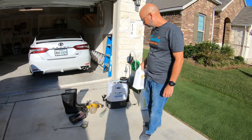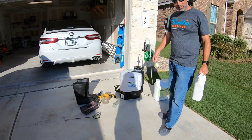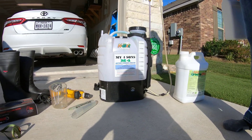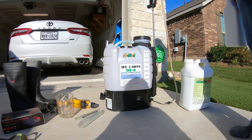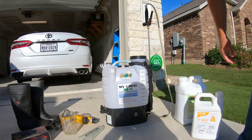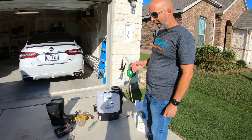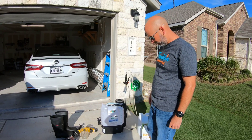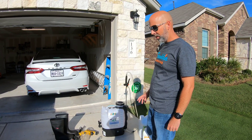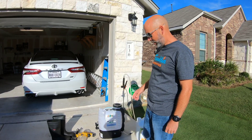Basically, today what we're going to need is a really good quality sprayer. This is not something you want to put down with just an uncalibrated sprayer. This is my My Four Sons with a good fan tip on it. It's really important to make sure you're getting that application rate exact, because if you mess up with a plant growth regulator, it can really do some damage to your lawn.